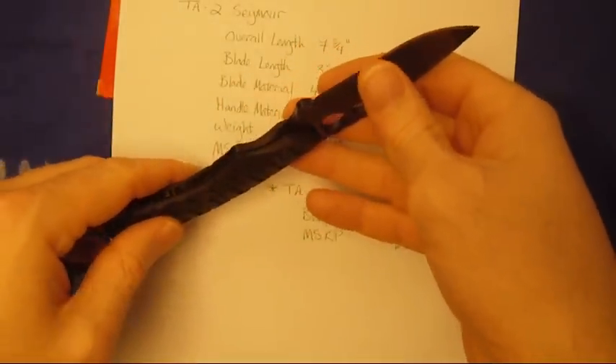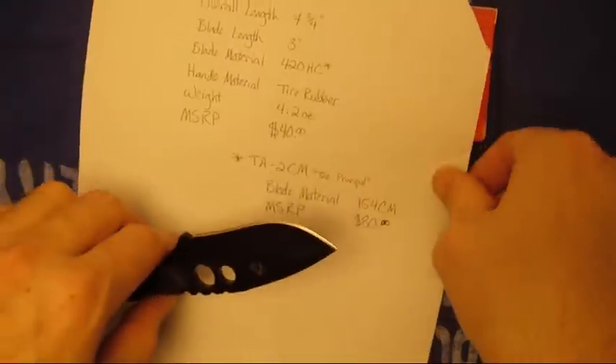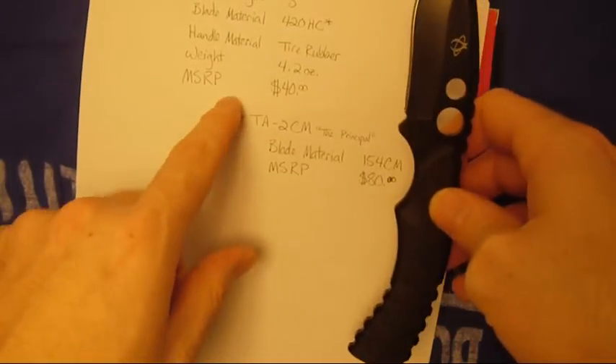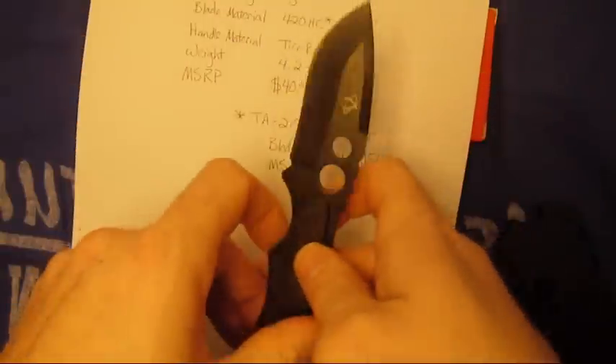It's fairly sharp. I'm not very good at the paper test, but it's sharp enough. It says the MSRP is $40. I think I got this for like $20 or something off Amazon. I got it a while ago.